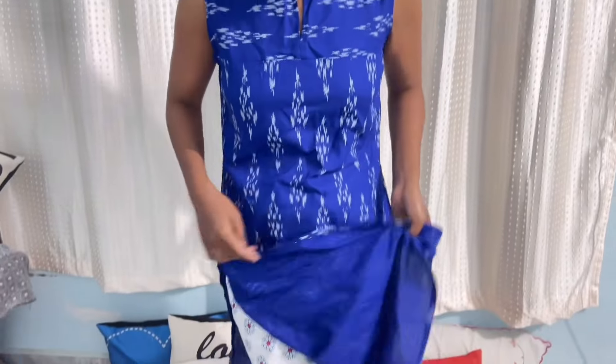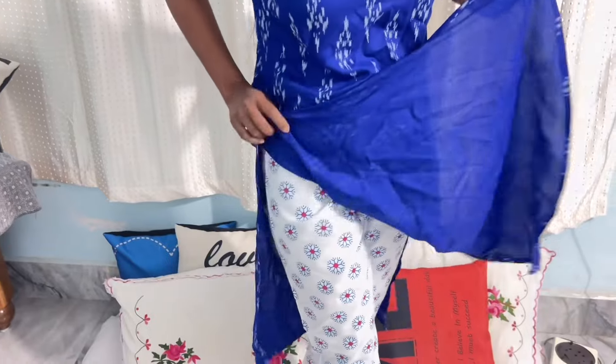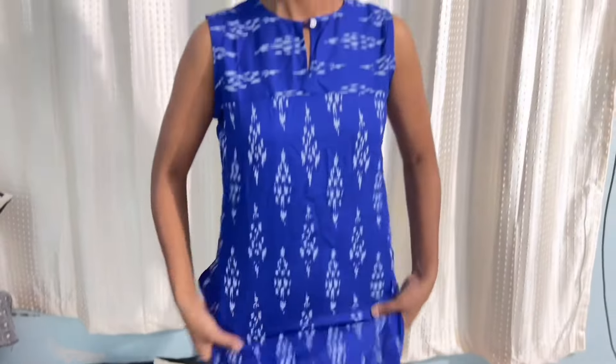It doesn't have an inner lining — I thought it did but it doesn't — however it is quite good quality of clothing, basically my kind of clothing. The kind of cotton that I like. It has a lot of Jaipuri vibe when you wear this kurta. The design element here is what uplifts this kurta, basically.